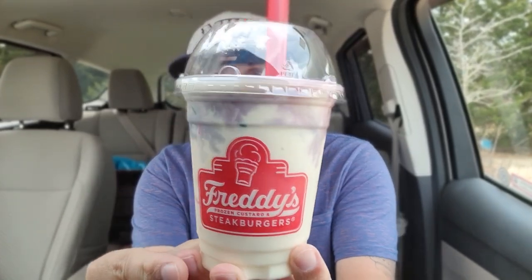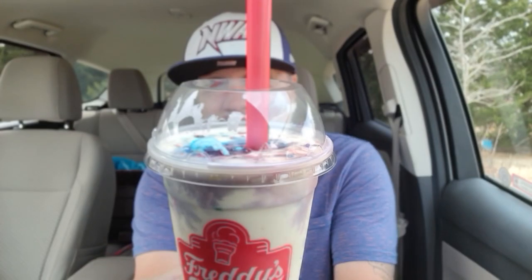All right, so check it out. Bonus review time — a quick review. I'm actually filming this one first, and then I'm going to film a double patty melt. I think that's what I got going on over at Freddy's, but they have a limited edition birthday cake shake. We're going to check it out right now.